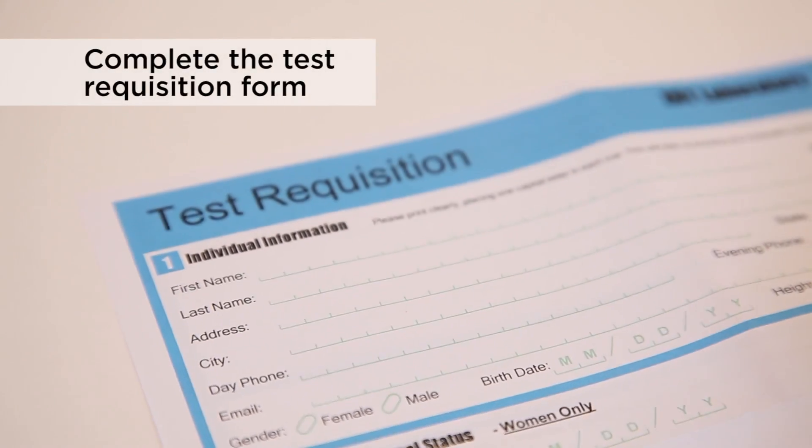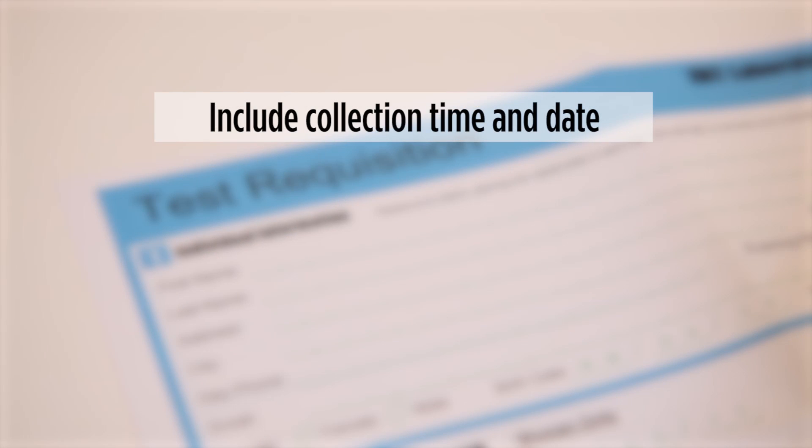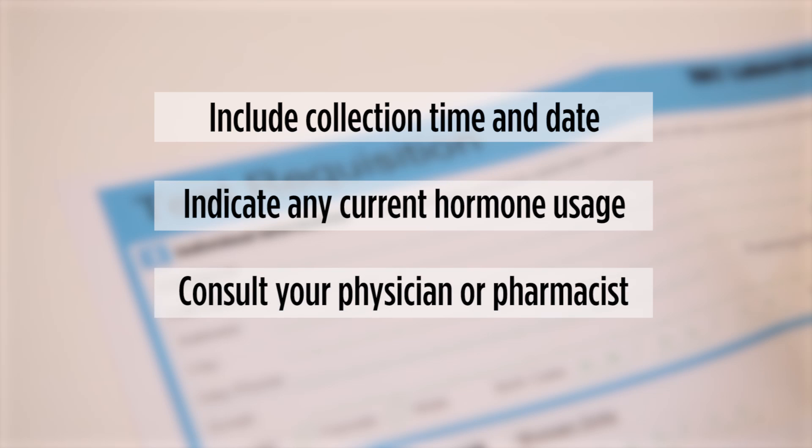Finally, you'll need to complete all sections of the test requisition form and include the collection time and the date. It is important to indicate any current hormone usage on your requisition form. If you are unsure of the dosage, please consult with your physician or pharmacist.